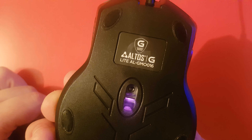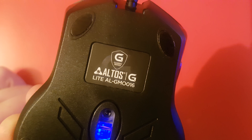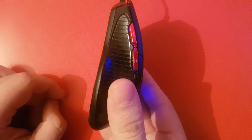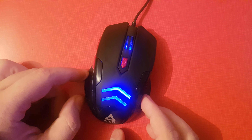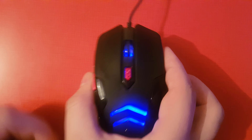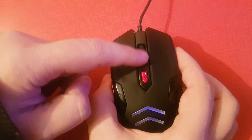It's called the Altos G Light ALGO-016 Gaming Series. It's pretty good and pretty light — I'm not gonna say it's the lightest, but it's among the lighter mice. I had some heavier ones in the past. It's very comfortable, just perfect. This is the click sound, and you can also hear the scroll.